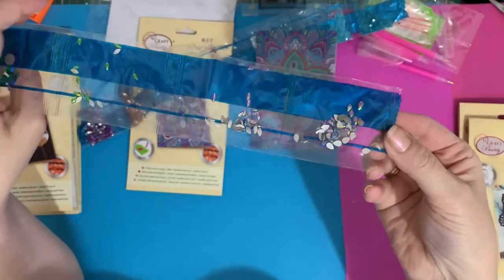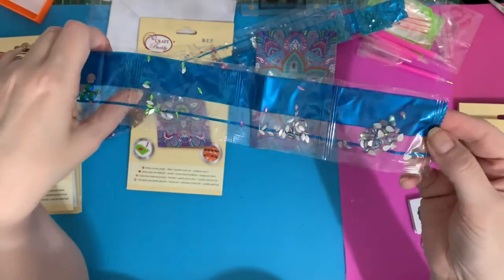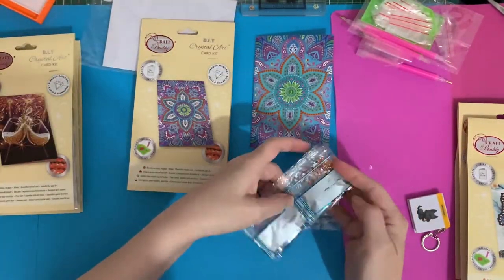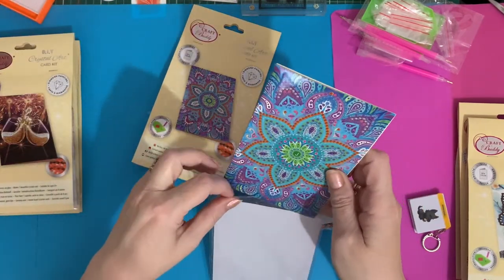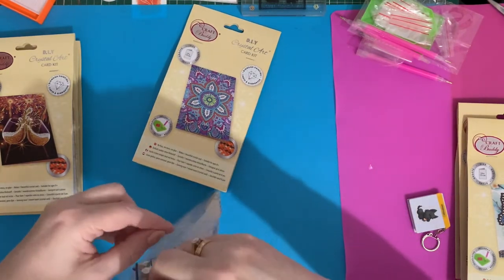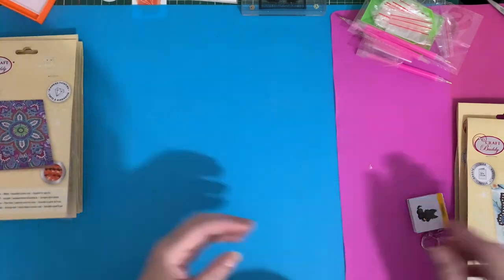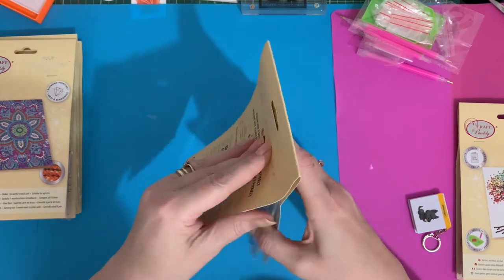Mandalas aren't really my thing but I do appreciate the patterns and I love the colors - you may convert me to start loving them more! It wouldn't do for us all to like the same thing. I've got friends that will love that card. I'm saving the tree one till last because that's my favorite - making you wait to see it!